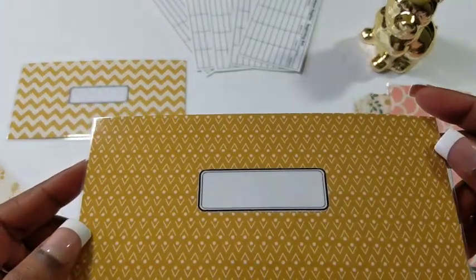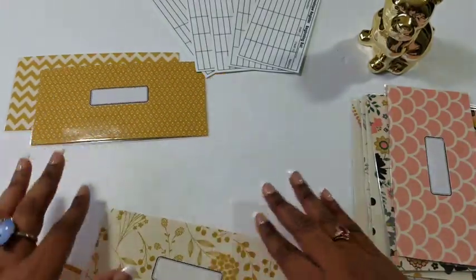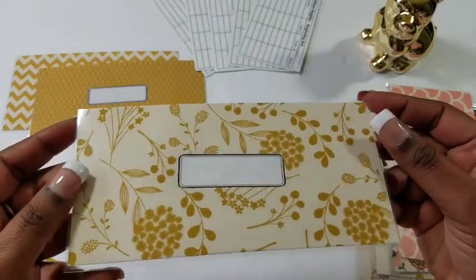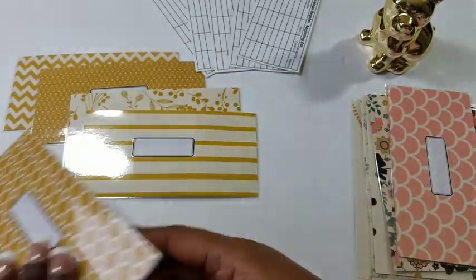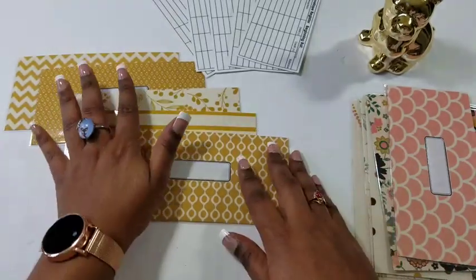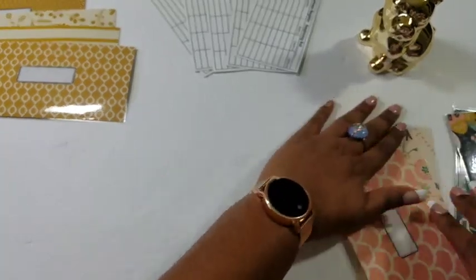Then there's this one — it's a cool kind of Aztec or ikat-type print. Then there is a floral one, there is a stripe, and then there's another pattern print which I think is beautiful — just a little more plain for those who don't want too much pattern.